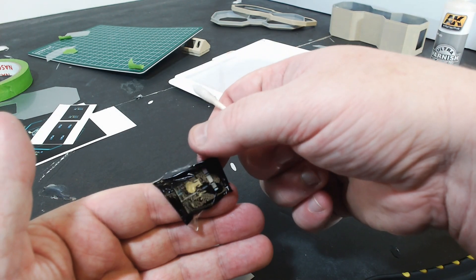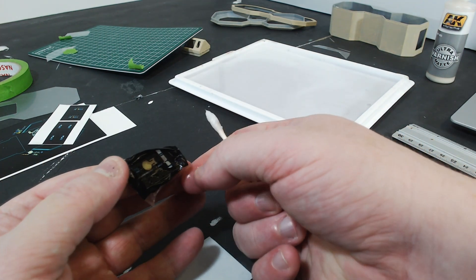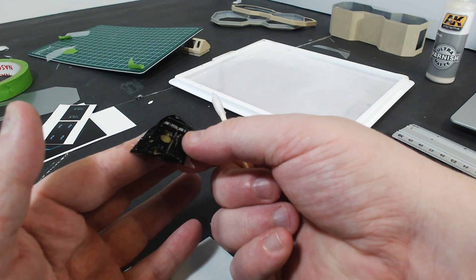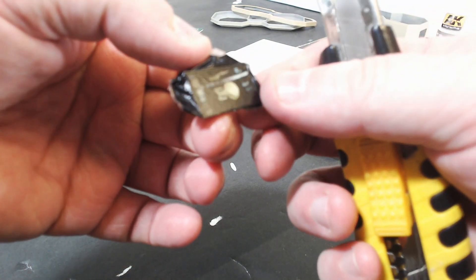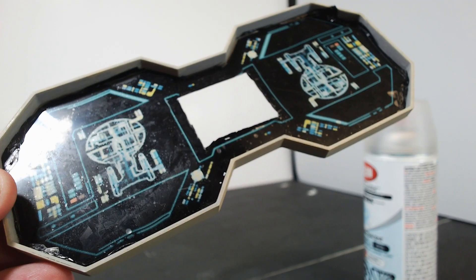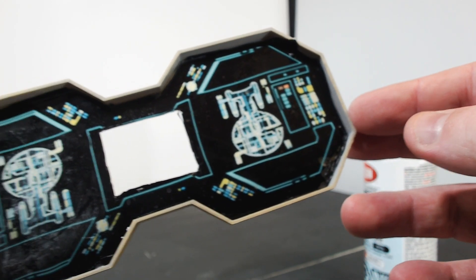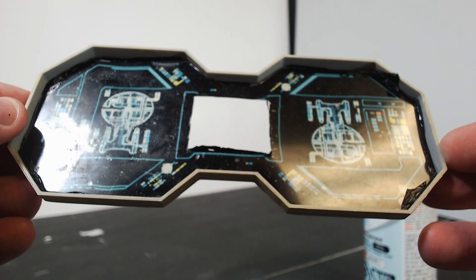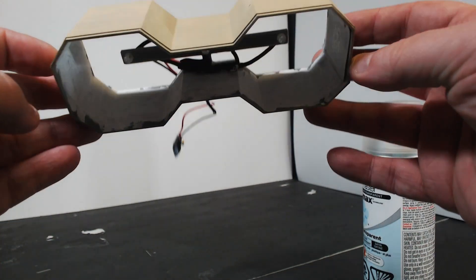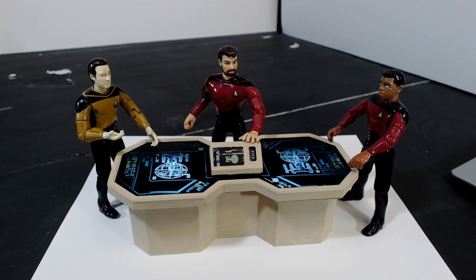I overcut the decals thinking it would help me position things, but it was more of a pain in the butt, so I wouldn't bother doing that. The screens end up looking pretty terrific and I'm really happy with how translucent they are. You can see on the countertop that the edges are a bit rough, but that's exactly what the frame was designed to hide. Before putting it all together, I paint the insides white with craft paint, just to help reflect the light around a bit more evenly. And finally, we can see the proportions are all correct — it looks great next to both sets of figures.